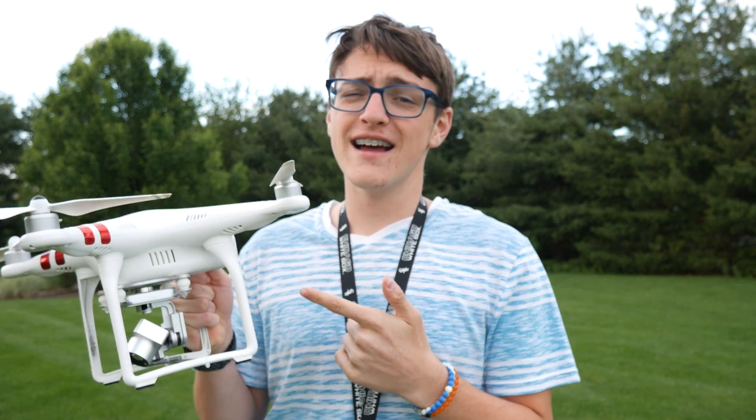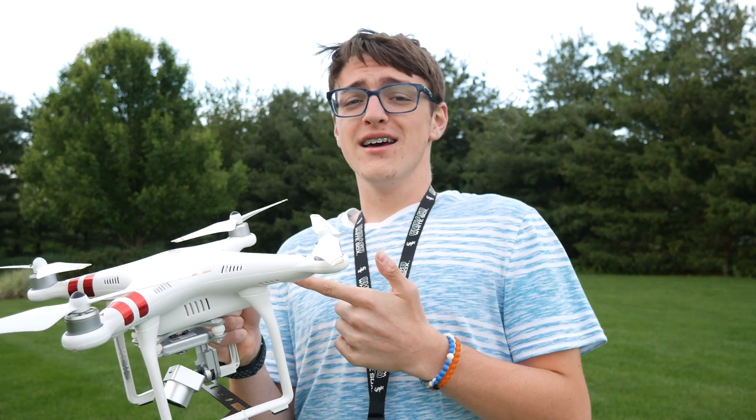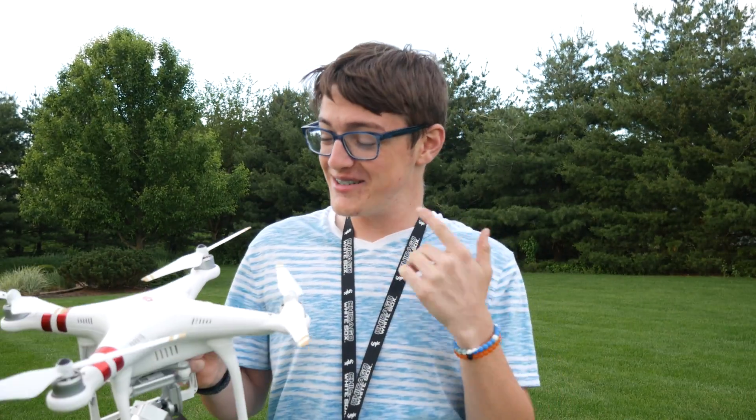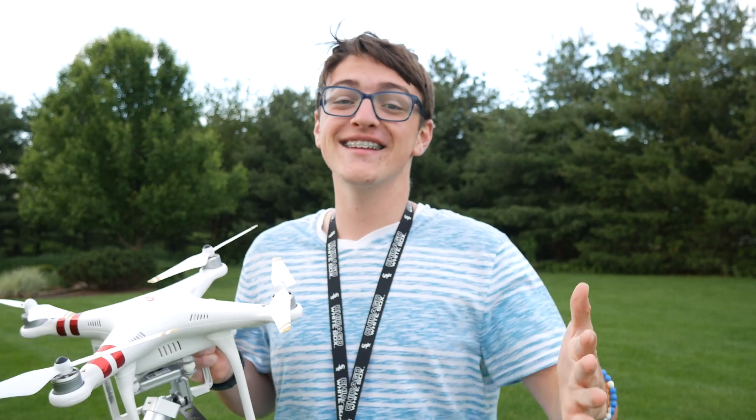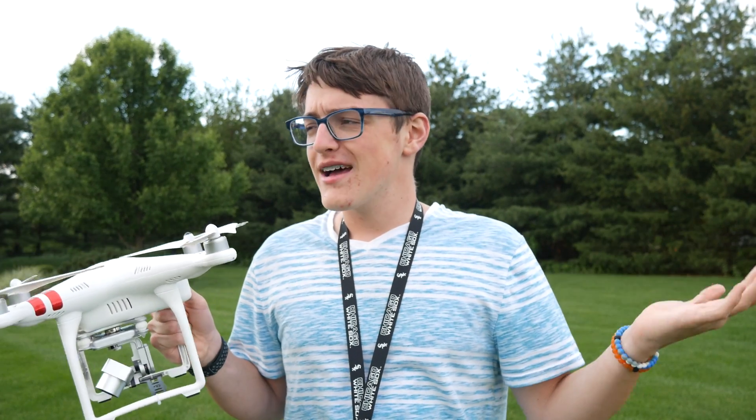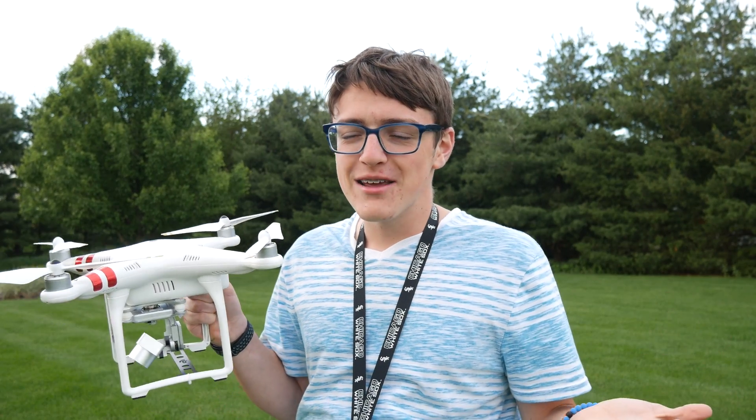I just want to mention really quickly that this can actually be very dangerous, so I would suggest not ever doing this unless you absolutely have to do it. I can't be responsible if you get hurt by trying this, because I'm warning you now — it's very dangerous. You may be asking yourself, why would anybody have to do this anyways?